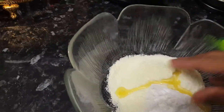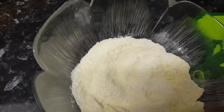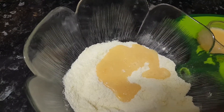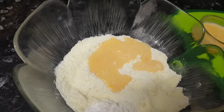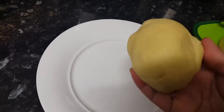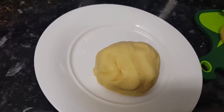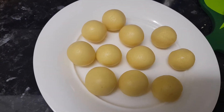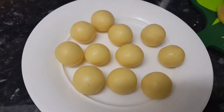Then mix it up. This is a teaspoon of butter — you can put the butter in a pot and mix it up. You can add a teaspoon of butter. We are going to make a little bit of milk powder.